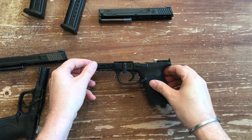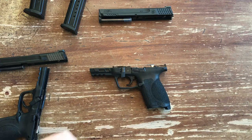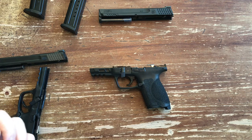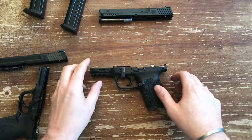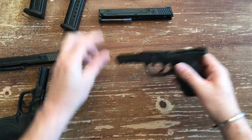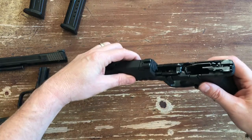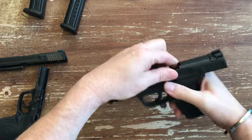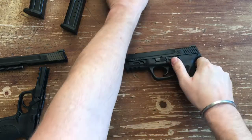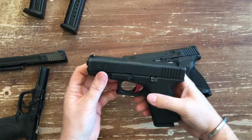The trigger has a lighter pull, tactile and audible reset, and aggressive grip texture — I really like it a lot. This one has a four-inch barrel, which as you know is the Glock 19 size. So I pulled out the closest thing I had to a stock Glock 19, which would be my Gen 2, just to do a little size comparison.